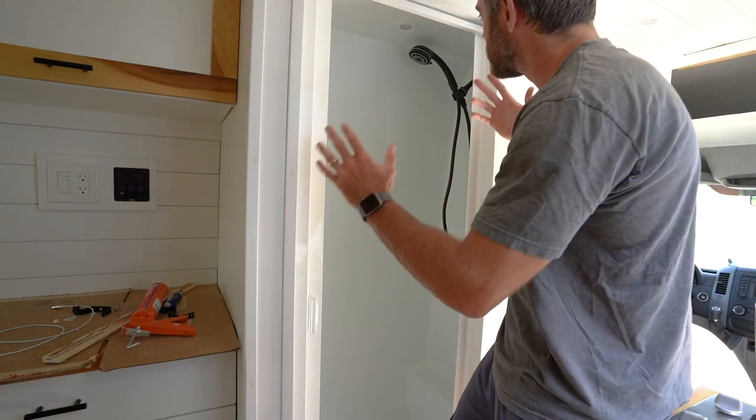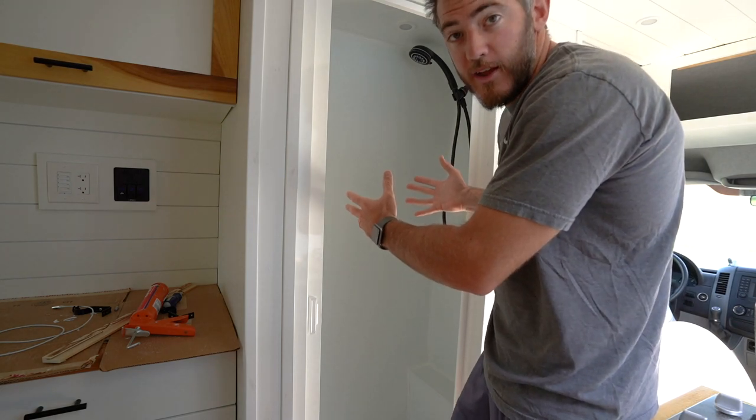I'm Kevin from Rathers on the Map and today I am going over how we installed our van shower.